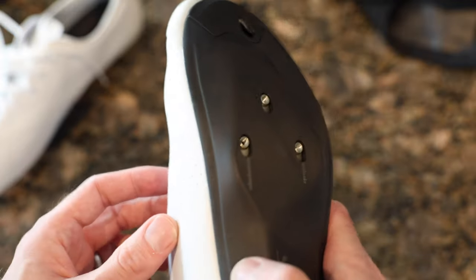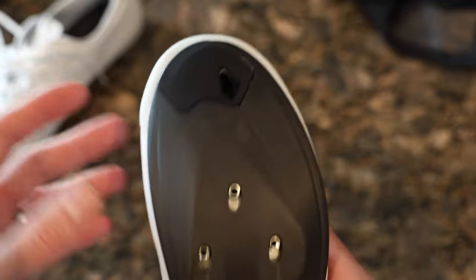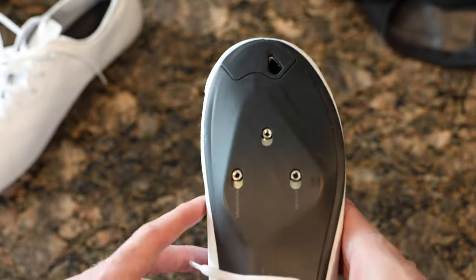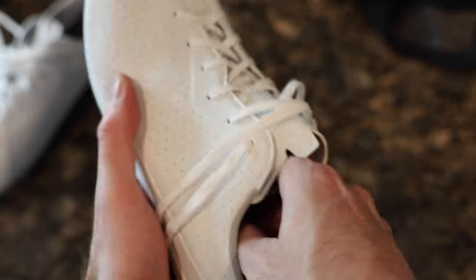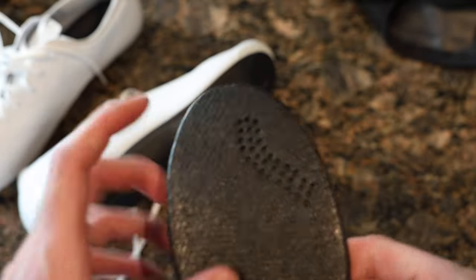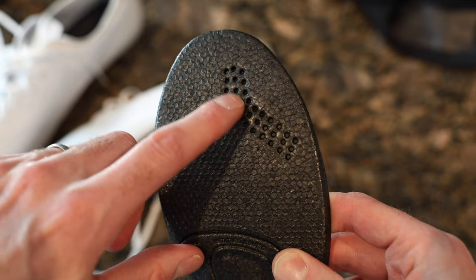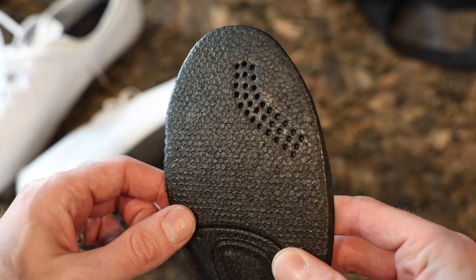There's an intake vent on the toe for airflow, and I was wondering where the air exits. Looking at the bottom of the sole, you can see perforations there — so the air actually hits your foot directly and expels naturally. That may be why there's no dedicated exhaust vent.